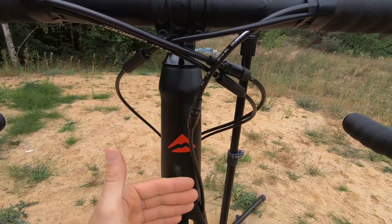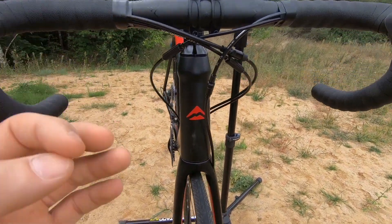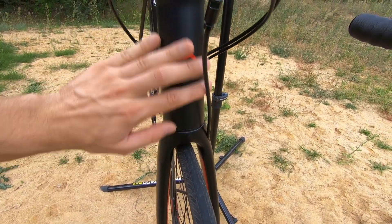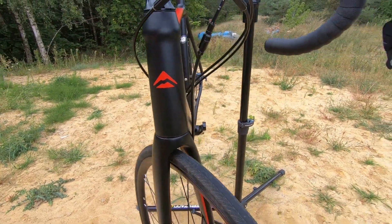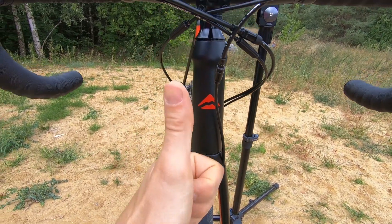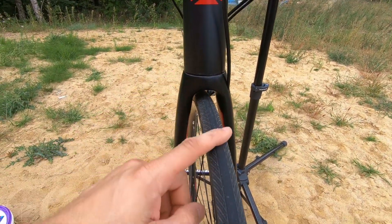That's something I would expect from Merida, which says 'More Bike' — M-E-R-O, more Merida, more bike. This is just dust, but that's how your head tube will look after tens of thousands of kilometers with no stickers, because of this cable guiding routing. I like it.